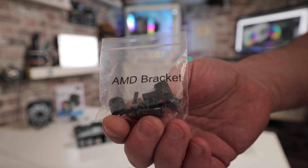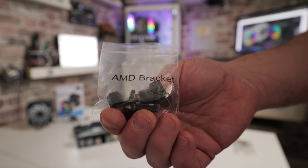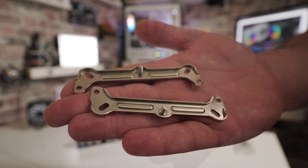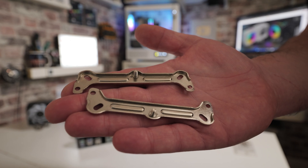For the AMD system, we're looking at the AMD bracket bag, which has four black plastic lugs and four black screws. The mounting hardware for the brackets are the standard ones, because this cooler fits both types of sockets — AMD and also Intel.